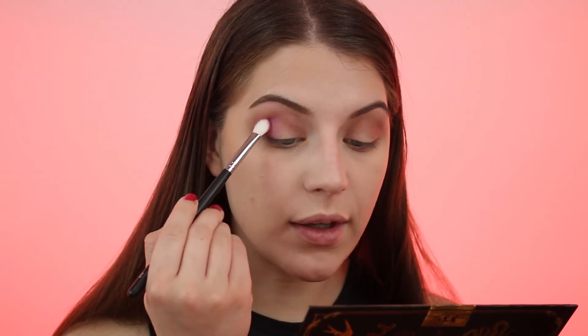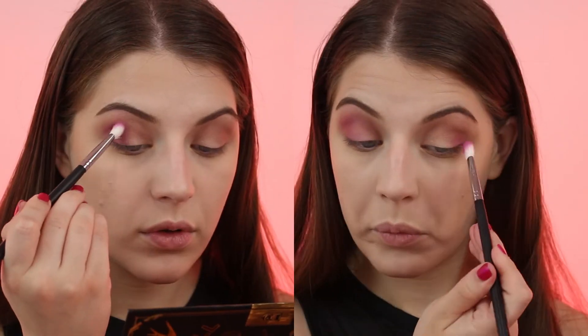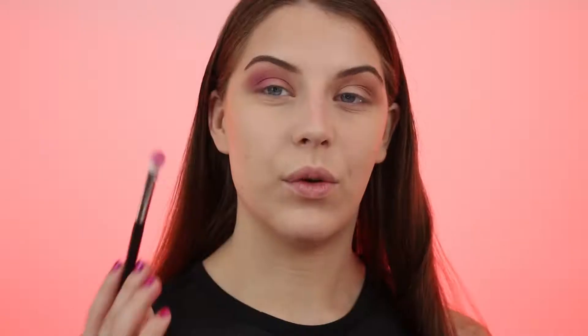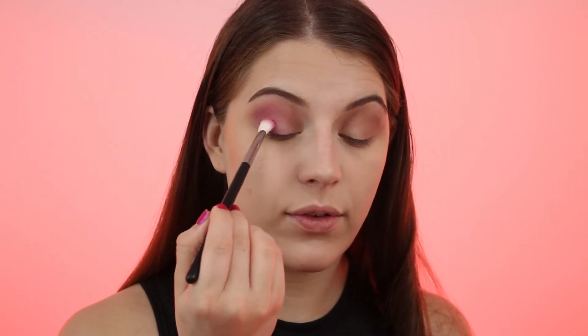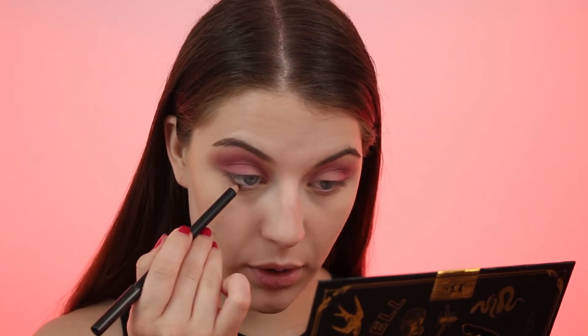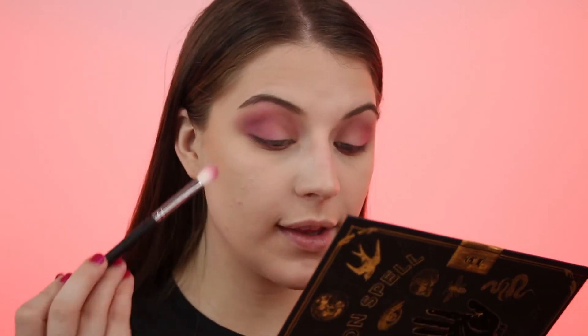I'm taking the shade Paige and patting it on the outer corner, being very careful not to let it fall down. With just the little bit of product left on my brush after placing it in the outer corner, I'm going to blend it more into the crease and onto the lid. I'm also lining my lower waterline with the MAC Eyeliner in Costa Rica, and then placing Sarah and Paige mixed together on the lower lash line.